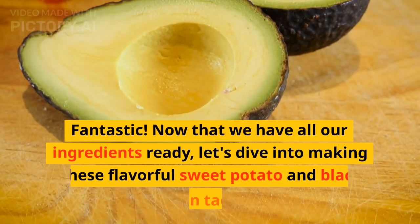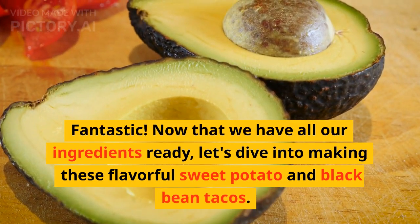Fantastic! Now that we have all our ingredients ready, let's dive into making these flavorful sweet potato and black bean tacos.